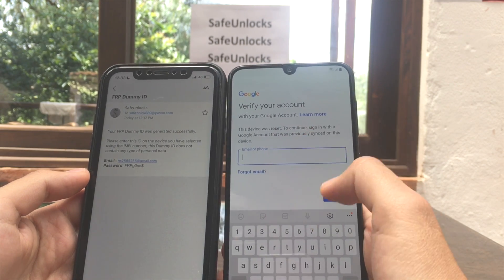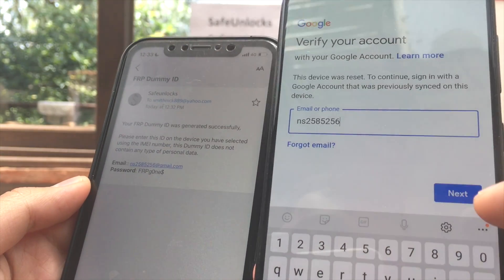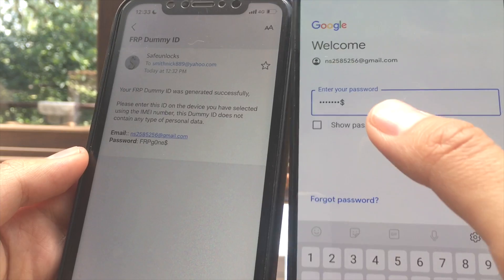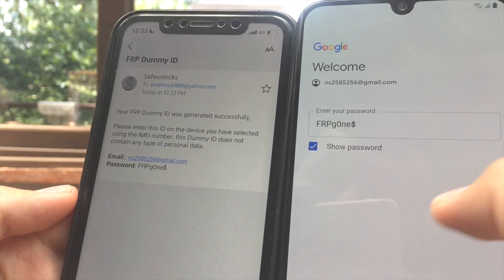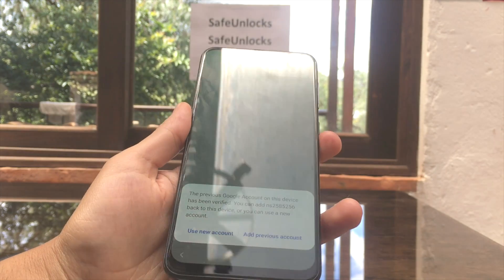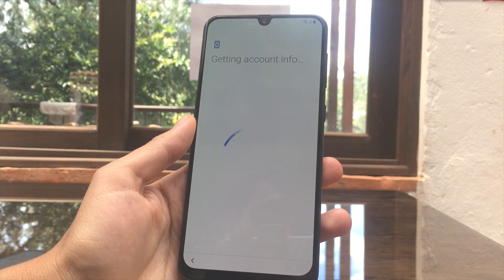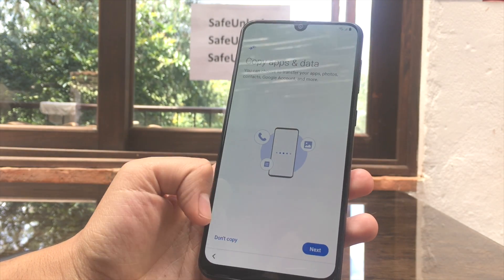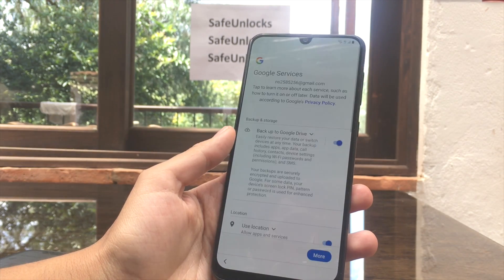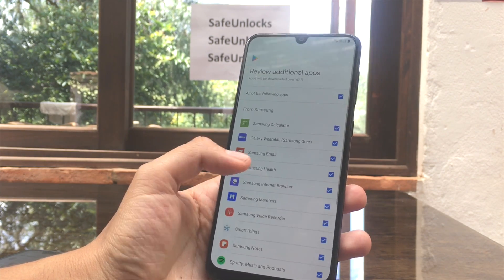Let's enter that information on the device. I enter the email, click Next, then enter the password. Let's make sure everything matches what's listed in the email — everything looks correct. After that we hit Next, then press 'add previous account,' and proceed through the following screens.